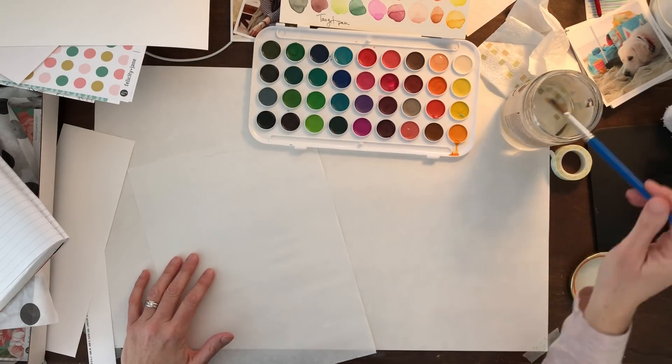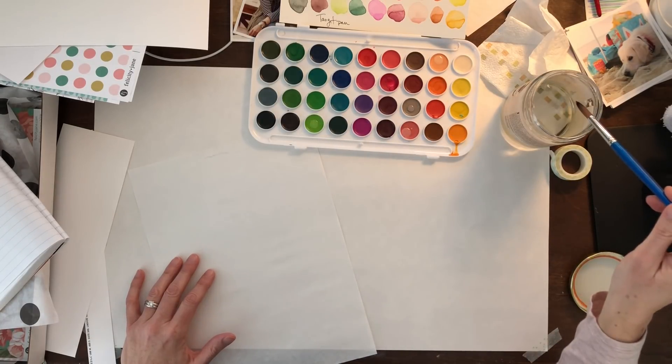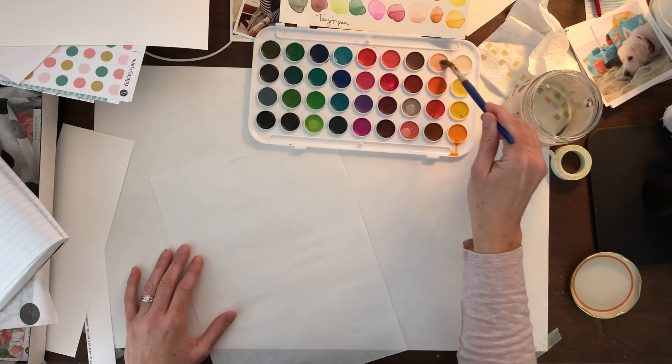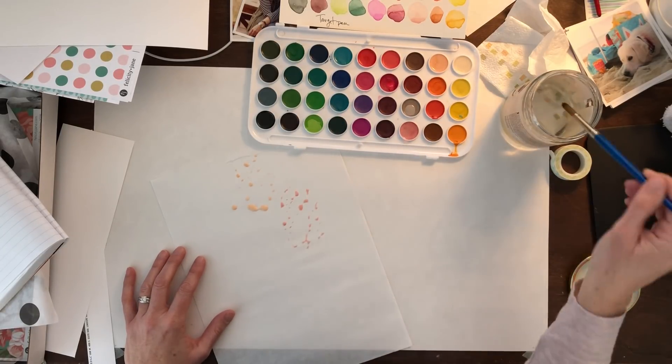You're going to actually get to see this twice because I mess it up. What I've got here is just a set of watercolor paints. These are actually Target paints, just from Target, like the kids section or whatever. But I really like the colors — they're just kind of soft and very pretty.